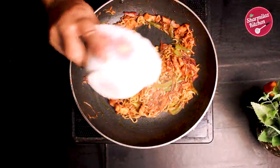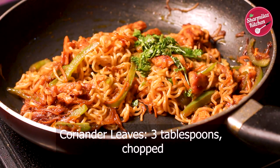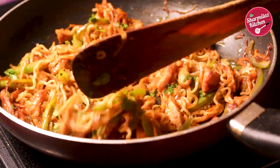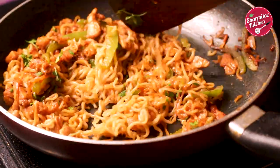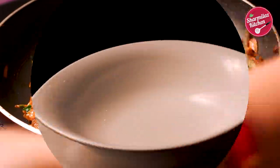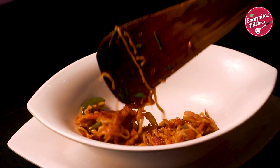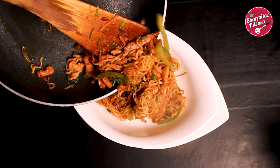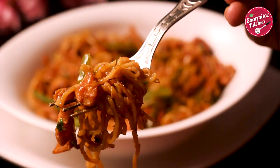Finish it off with chopped coriander leaves. Toss it well. Now serve the hot chicken Hakka Maggi in a serving dish. Enjoy chicken Hakka Maggi in lockdown.